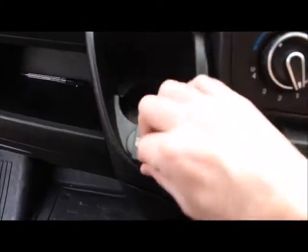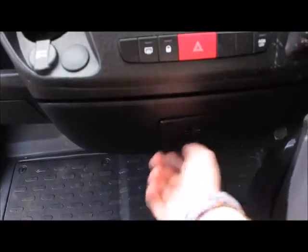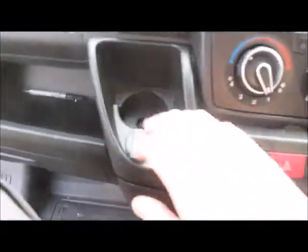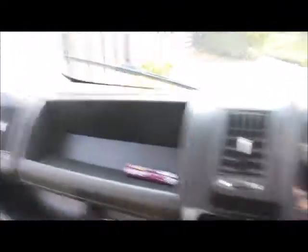The plan would be to probably put a window in the bulkhead at some point. It needs a bit of a clean. There is a 12-volt socket here, and like I said, there's an aux and USB in there as well. One of the drawbacks is there appears to be only one cup holder, which is quite odd. It's on the passenger side, which is a bit of a nightmare, but there is substantial storage both sides and above.